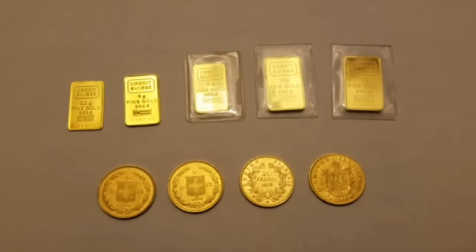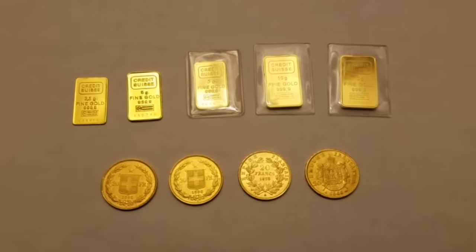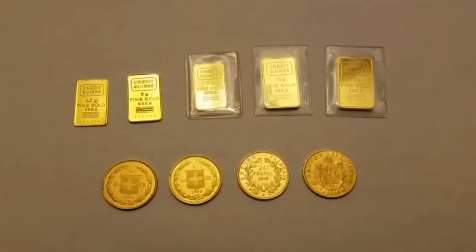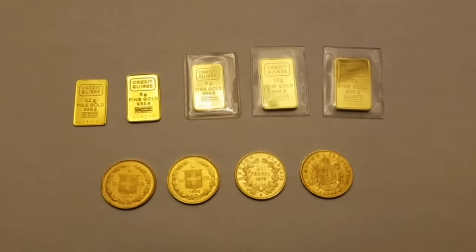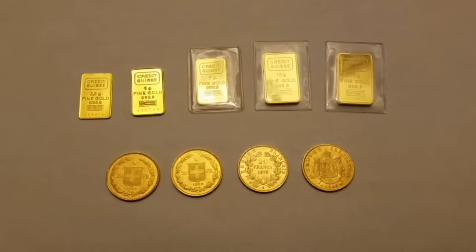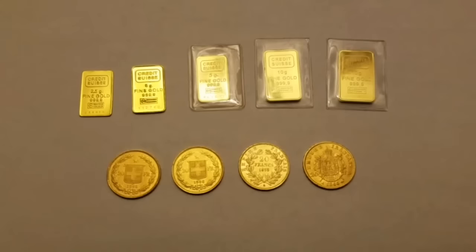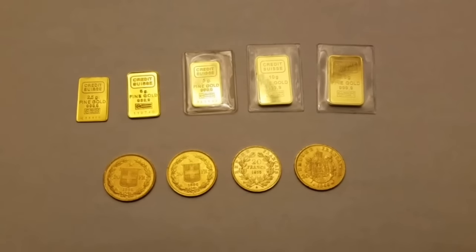Hey there YouTube, it's Asset Builder. I want to put a gold video together here. The question is: what is your favorite gold to accumulate and to stack?